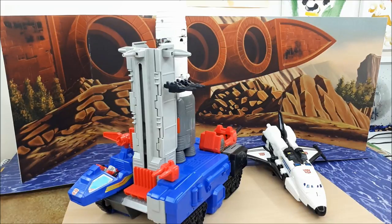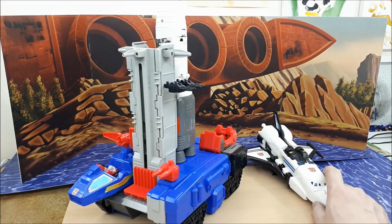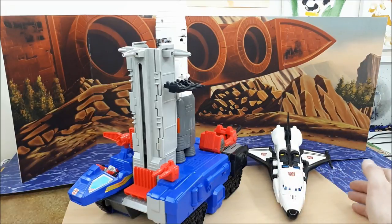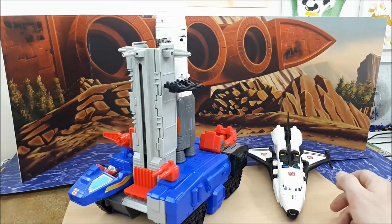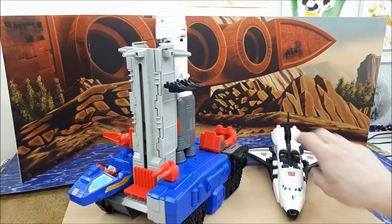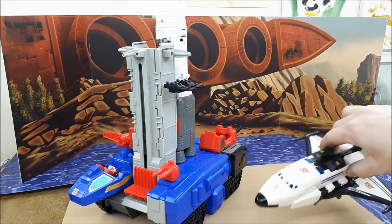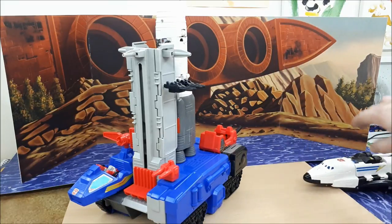Anyway, let's get on with this review — I've waffled on for about four minutes now. So this is the MicroMaster Countdown Base. Now this shuttle here is obviously the Japanese exclusive Galaxy Shuttle. It's not an original — this is the KO that came out about three years ago. I wanted to show this because it does fit with the base, and I'll come to that in a minute. So we'll pop him to the side for now.